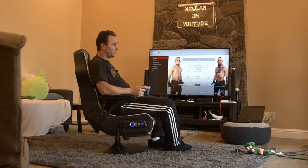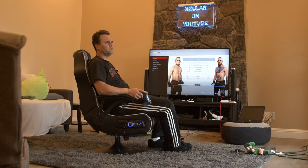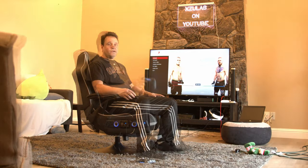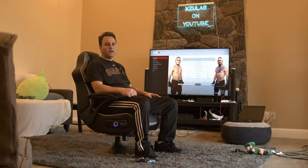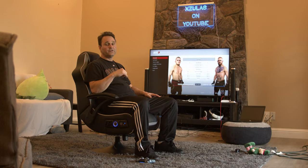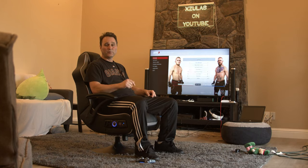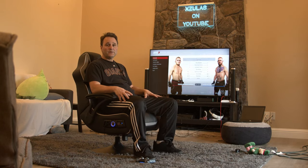Another really cool feature about this chair, which is one of the reasons why I bought it, is the vibration rumble — like the D-Box seats in movie theaters. That was my review of the X-Rocker video gaming chair. I'll leave the link in the description. It's available at Walmart and also on Amazon — it was $149 at Walmart, and I think the price has actually come down. If you have any questions about it, leave them in the comments.